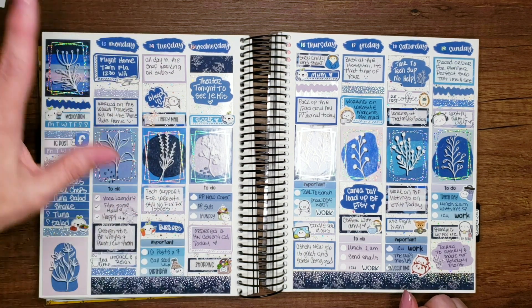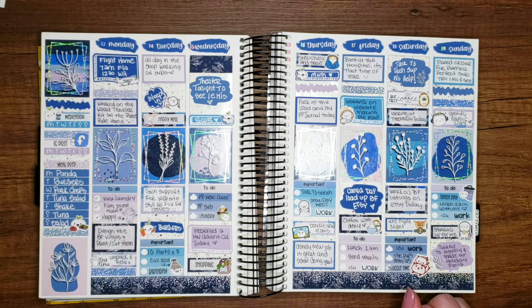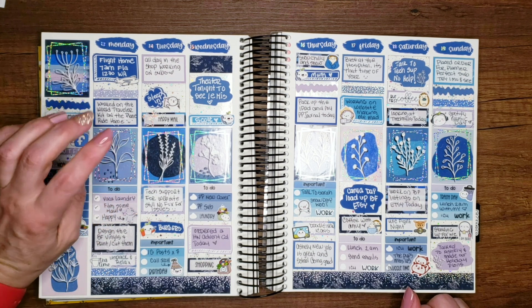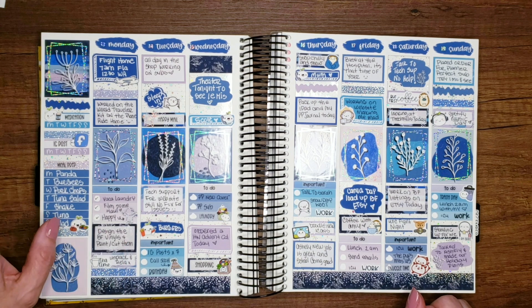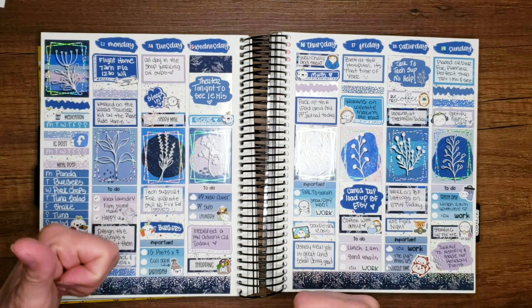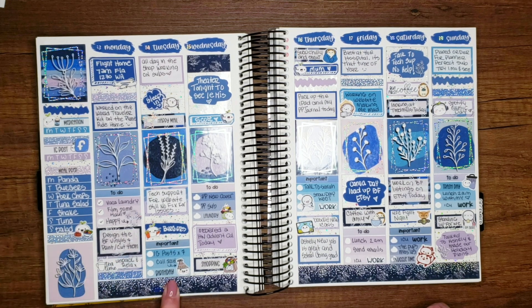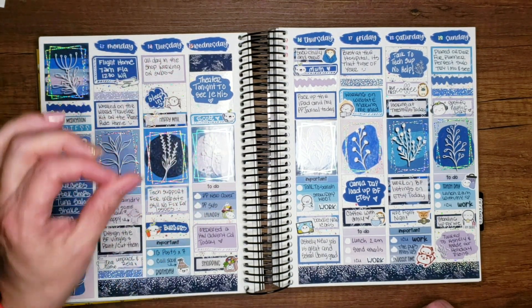On Tuesday I got up early, worked all day in the shop — cutting and printing subs on the Silhouettes. It's going to be so much easier when I get the Graphtec working, but for right now it's taking some time. More happy mail came in. I was on tech support for quite a while — they still had no fix for my issues. I finally fixed it on my own a week and a half later, with the help of my son. We had burgers that night and then I did some pre-scheduling of Instagram posts.